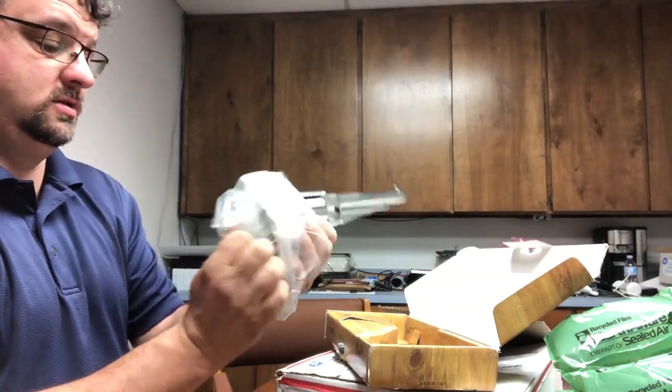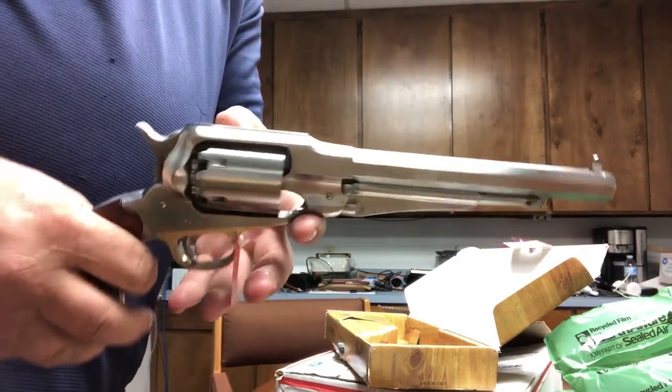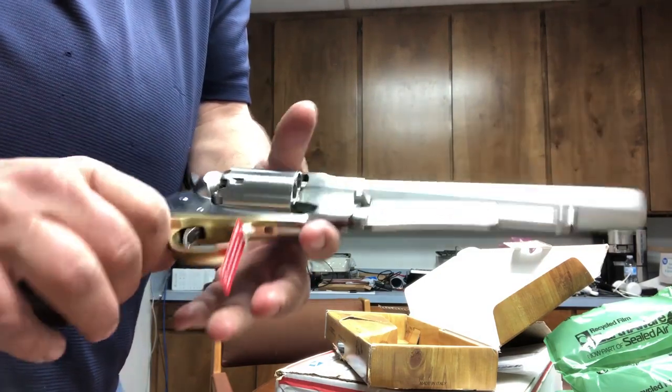There we go — the 1858 Remington, a Uberti version of it.